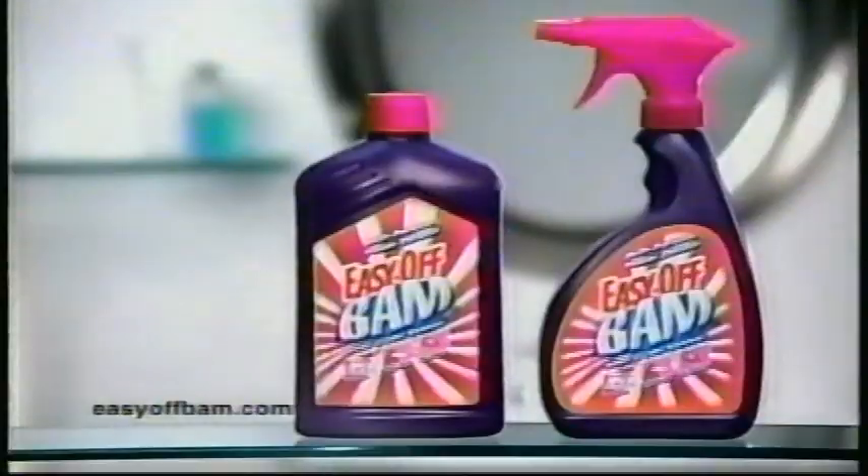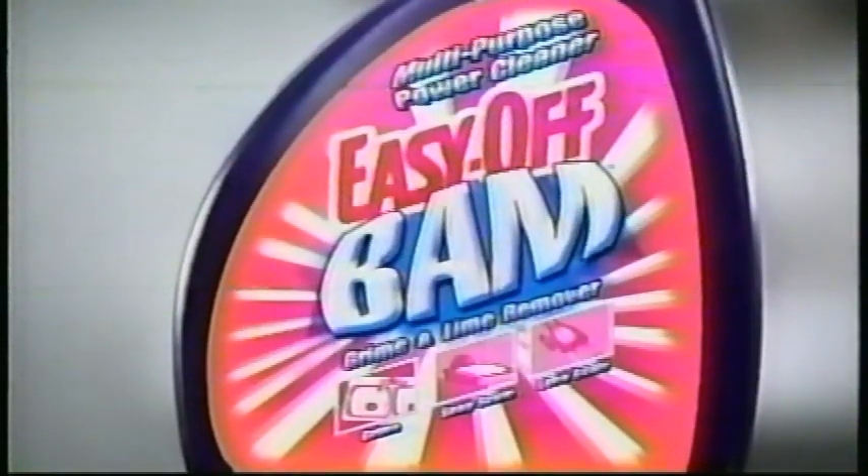Indoors, outdoors, Easy Off Bam cleans all your everyday problems. Easy Off Bam. Bam and the dirt is gone.